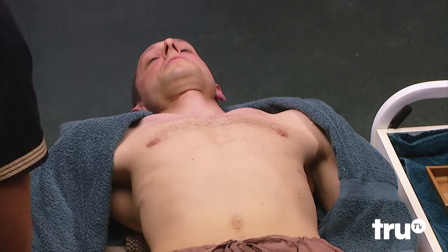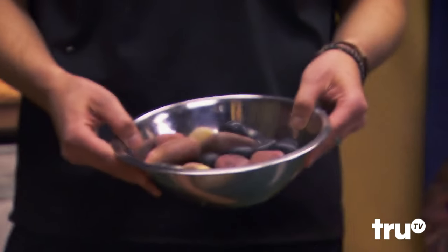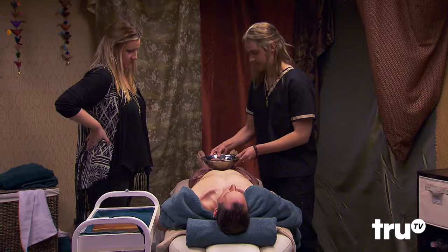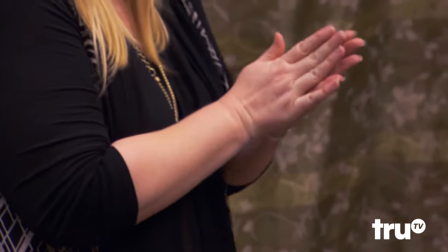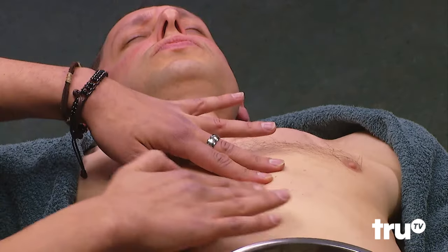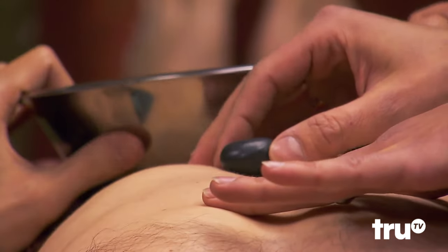These are the cleansing stones we use — it's a lot like a hot stone massage, same types of stones, but these are imported, a little hard to come by in the states. We're going to focus right in this area here. Start with the black stone — Emily, rub that between your hands, get that area nice and warm. I'm going to get the solar plexus nice and warm here, a couple of taps. Emily, you can place that right there. Excellent.